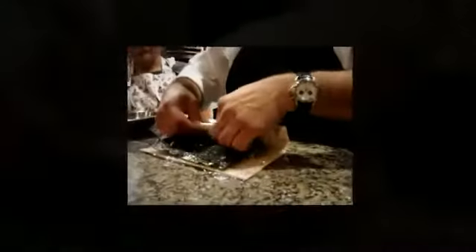Try to keep it nice and tight in there until you get the Nori over there. And then gently squeeze.